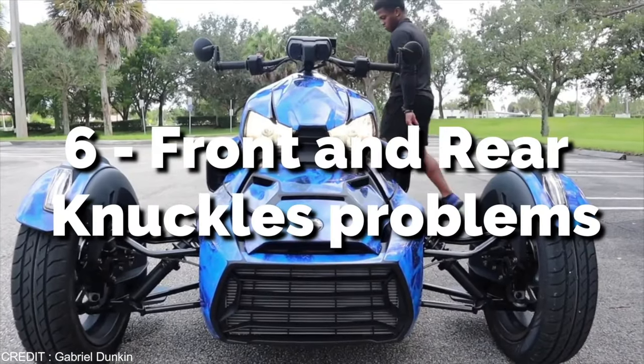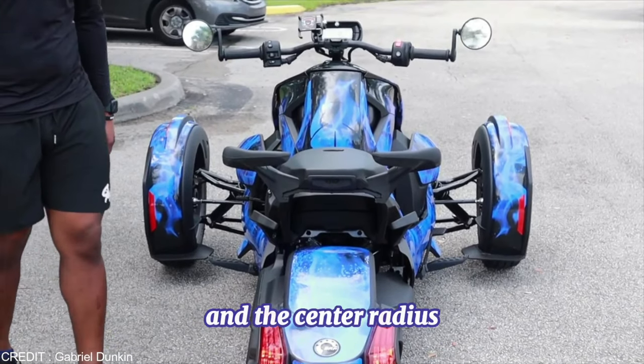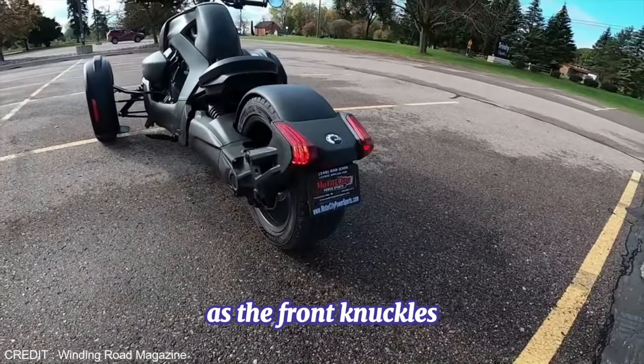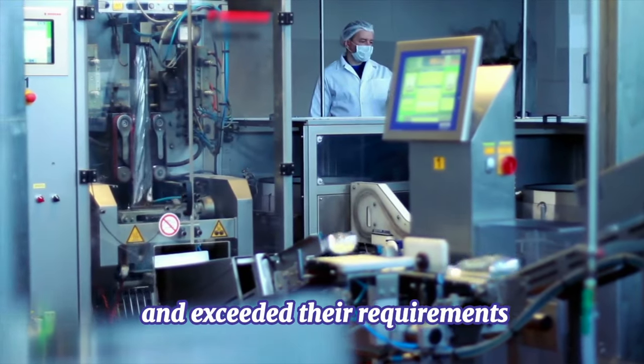6. Front and Rear Knuckles Problems. Some versions' front and rear knuckles aren't up to par. The OEM knuckles have wheel-bearing troubles and the center radius rod tends to flex. As a result, the cure is to replace the rear knuckles, as the front knuckles in some models become weak too quickly. The manufacturer claims that the front and rear knuckles they utilize have been lab-tested and exceeded their requirements.